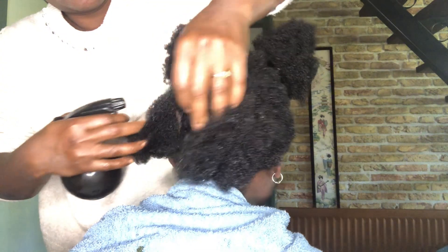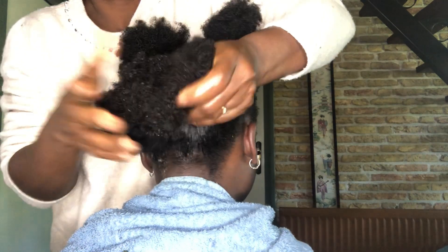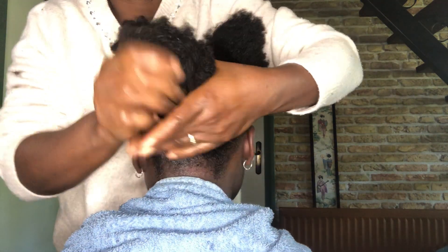As I spray the DIY hair growth spray on her scalp and also on her ends, I give it a bit of a massage. I make sure that I massage it with my hands before I move to the other side of her head.